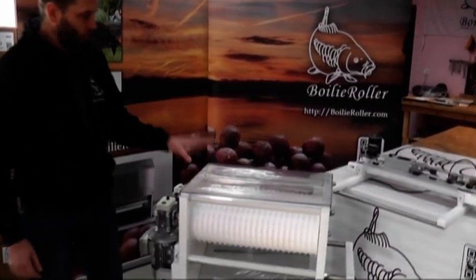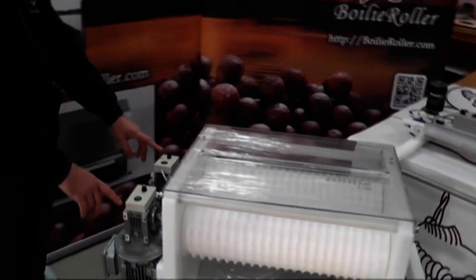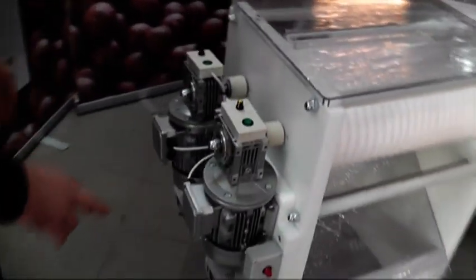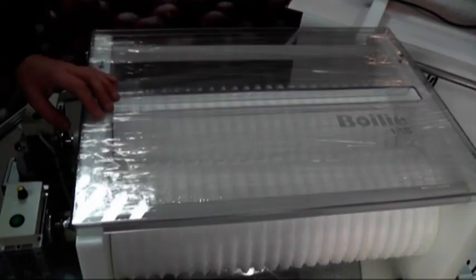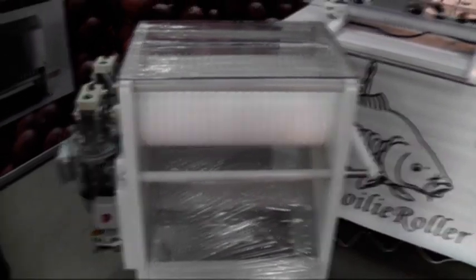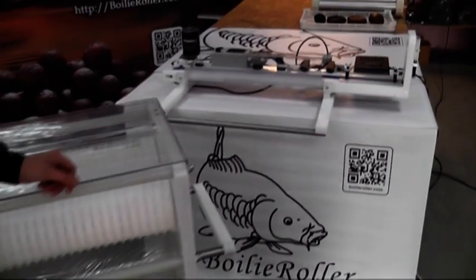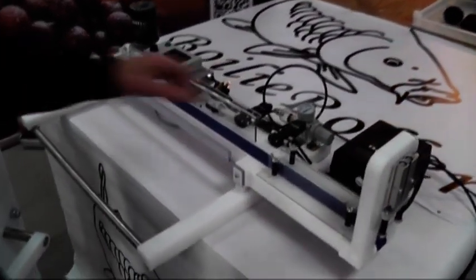This is a two-roll machine with two separate motors which you can regulate for speed. The diameter of the rolls is 200 each. Here you can see the cutter which is usable for this machine — the cutter is on the belt.